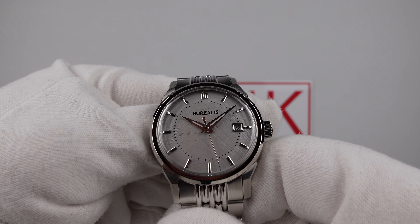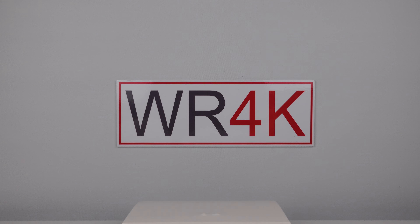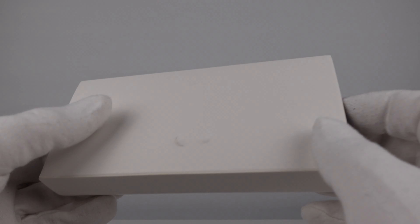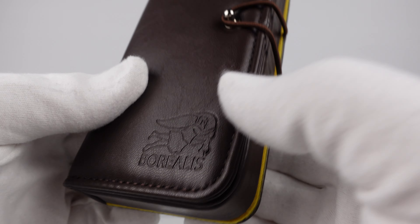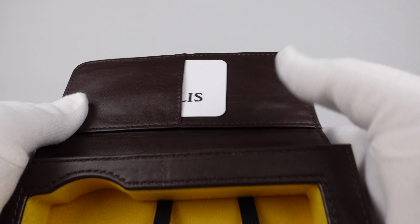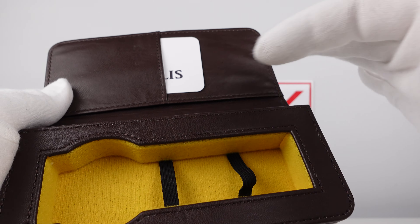Let's look at the travel case that the watch comes in. The watch comes in a PU leather travel case which is protected by a cardboard outer sleeve. Good attention to detail because it's embossed with Borealis and the brand emblem. There's an elasticated strap around the stainless steel rivet and the interior is also finished with chocolate brown PU leather to a good standard.